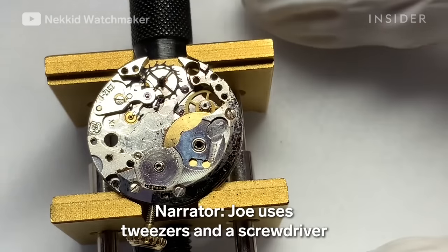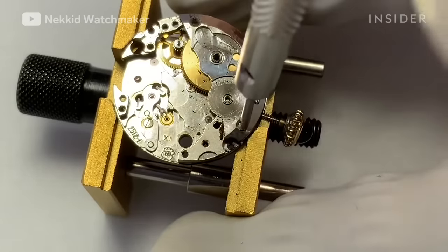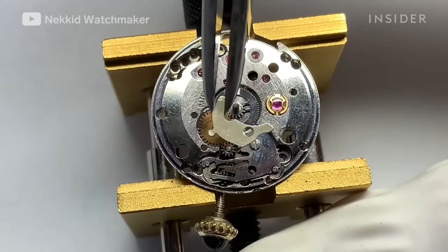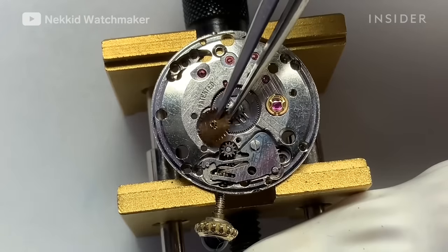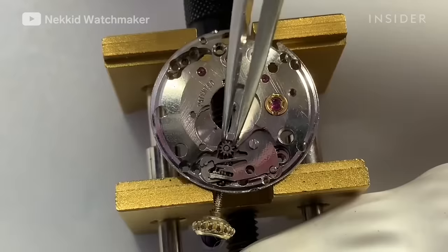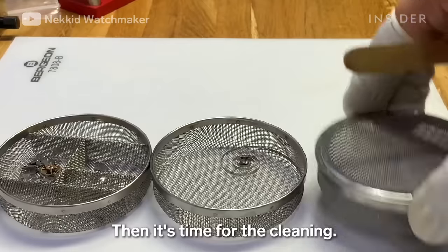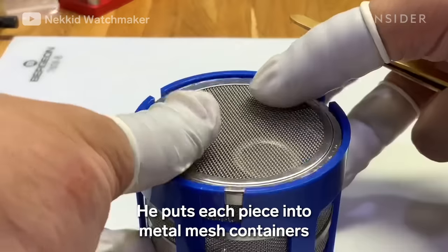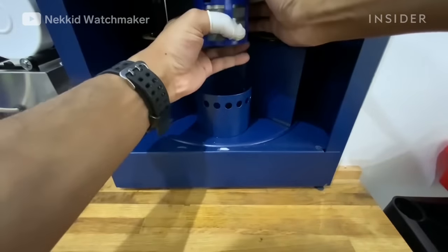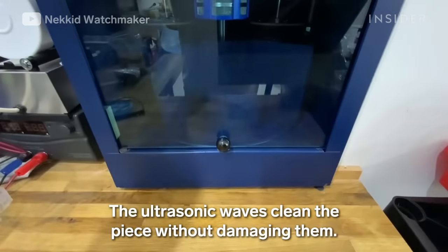Joe uses tweezers and a screwdriver to meticulously remove each component from inside the watch. Then it's time for the cleaning. He puts each piece into metal mesh containers and places them into an ultrasonic cleaning machine. The ultrasonic waves clean the pieces without damaging them.